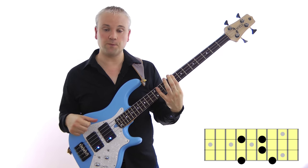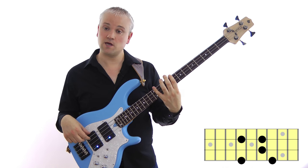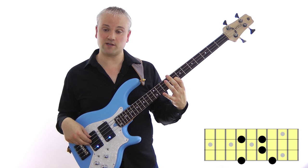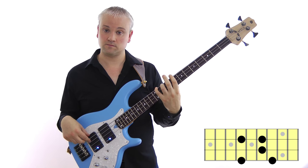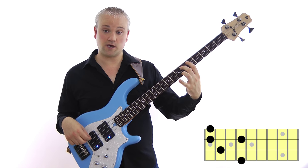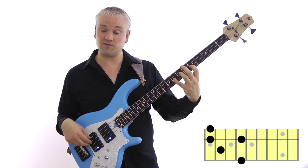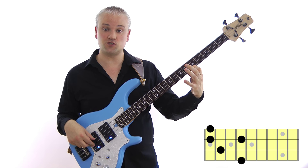The 1st finger pattern for minor 7 — this is the more common one. C and E flat both on the E string: 1st finger for C, 11th fret of the E string for E flat, G at the 10th fret of the A string, B flat at the 8th fret of the D string, and the octave C at the 10th fret of the D string. Finally for the 4th finger: 4th finger takes C at the 8th fret of the E string, 2nd finger for E flat at the 6th fret of the A string, 1st finger for G at the 5th fret of the D string, 4th finger for B flat at the 8th fret of the D string, and 1st finger takes C at the 5th fret of the G string.